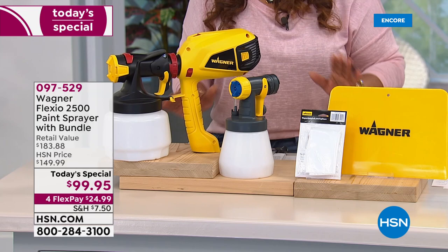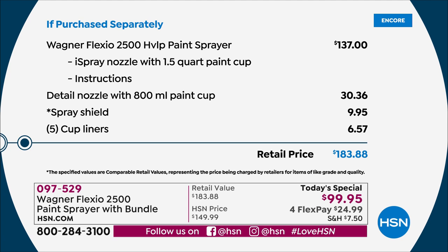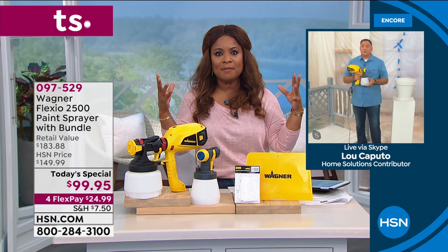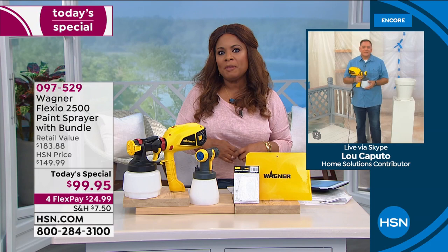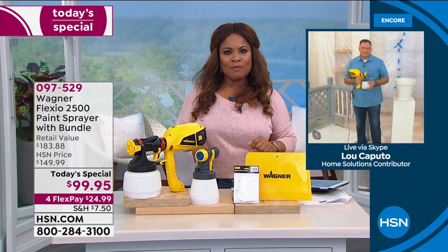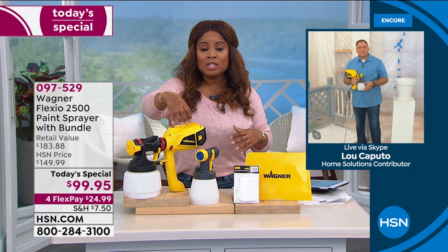Whether it's patio furniture, a chair, a dresser, or cabinets you want to refinish — I have an older kitchen and I just don't want to spend tens of thousands of dollars getting new cabinets. The solution is to go ahead and paint those cabinets. Paint them like new. When you're using a sprayer like this that gives you that smooth finish as if it were originally like that, you're always satisfied with the results every time.